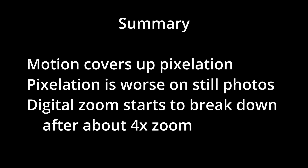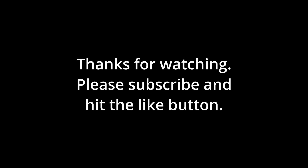In summary, it looks like motion video can hold up better when there's actually motion involved, while still images tend to pixelate pretty badly. In my experience, I usually never go more than 4x zoom. That's it — thanks for watching.